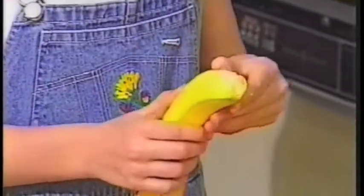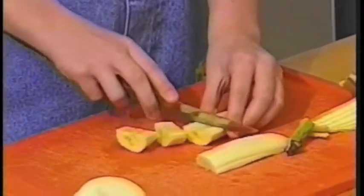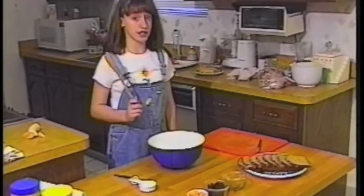Peel the banana and cut it in half crosswise. Cut one half into small cubes. Now put the orange, banana, raisins and peanut butter in the mixing bowl and mix them up real well with the wooden spoon.